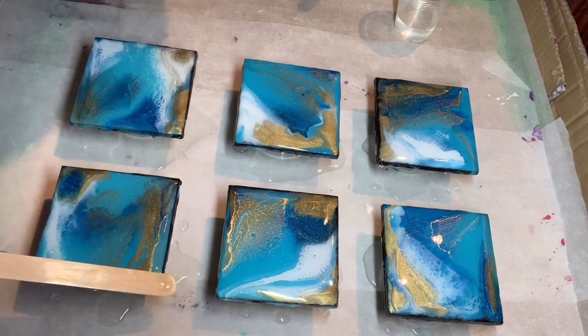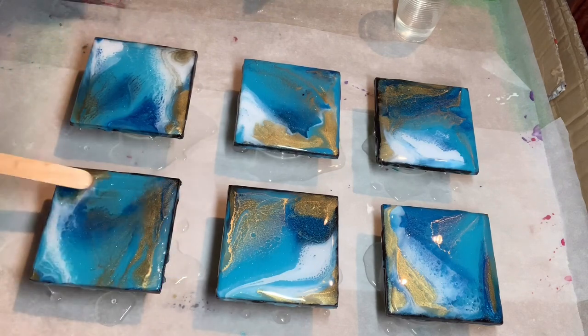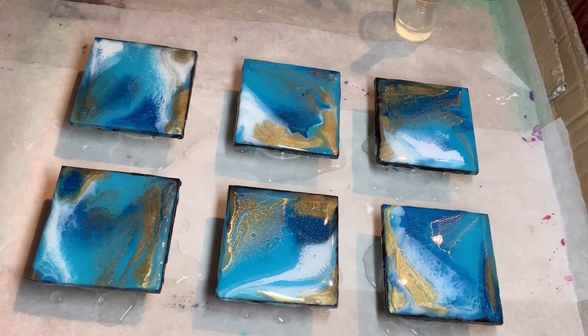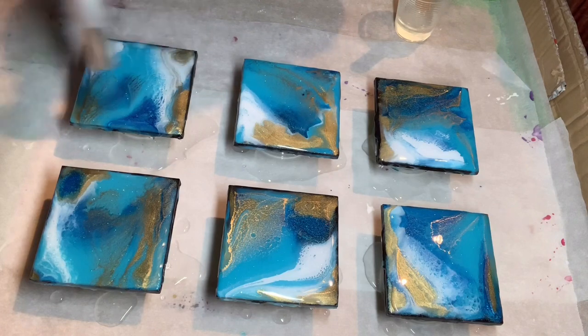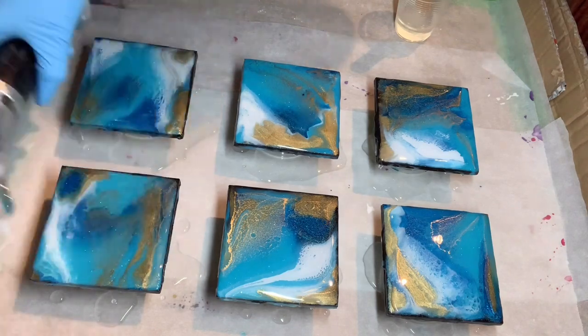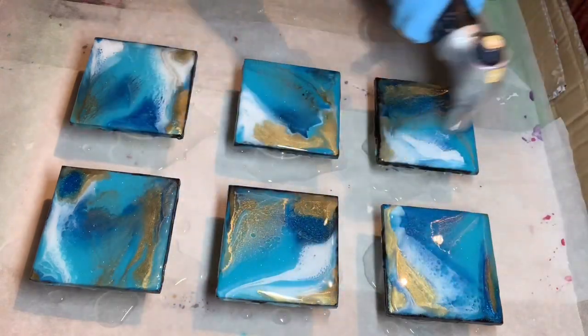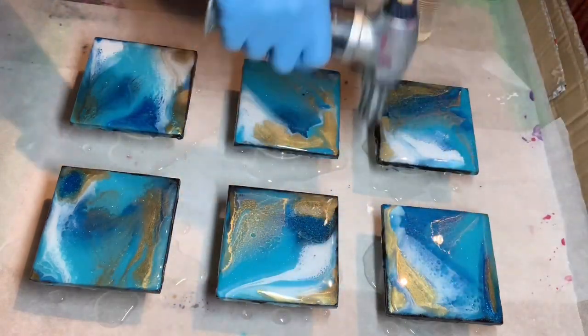That's why people always do a flood coat on any piece of art or functional art — because then you're just putting pure resin on and not adding any extras. I only added a tiny amount of ignition dust, which wouldn't have had any bearing on the outcome of the flood coat.